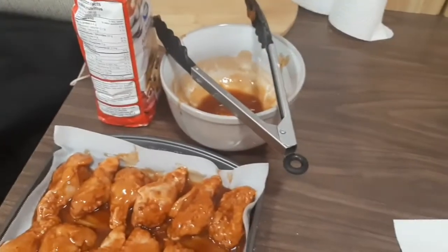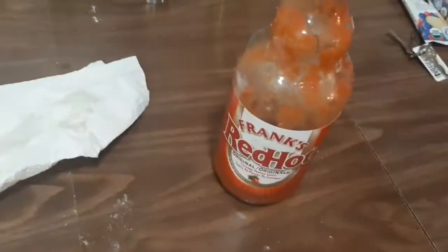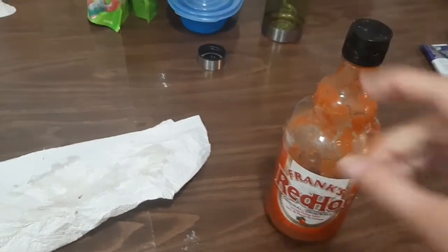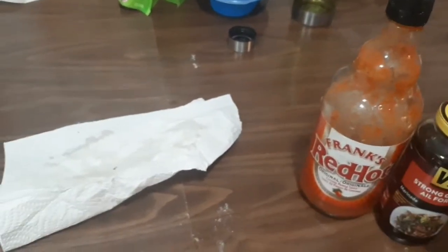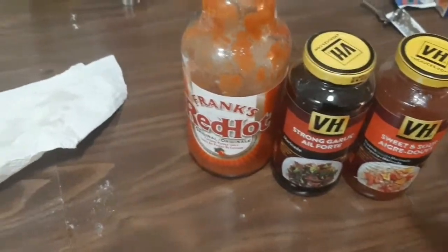And then you put it in the sauce. I just have enough left for like one wing, really. All I use for this coat is Frank's Red Hot. Sometimes I get the strong one, but this one's from Costco — you get two big bottles, so that's why I get that one. Strong garlic, because I love garlic.